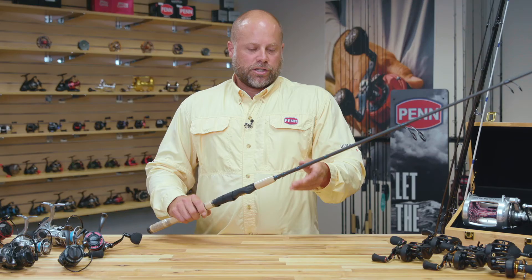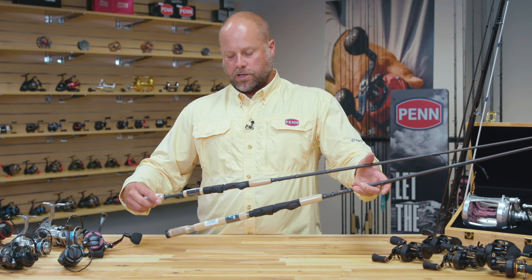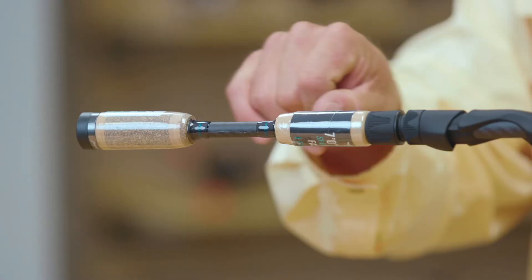All in all the rod is super lightweight and very technical. We've also done something a little different this year where we're introducing a couple of kayak and wade models. You can see here on the handle it's been shortened down and it's split grip, so it's a little easier to maneuver when you're in a kayak or wade fishing. We've got a couple of models in the spinning and one in the casting that are designed specifically for kayak and wade fishing anglers.